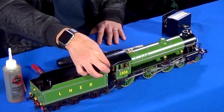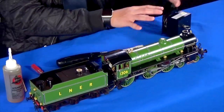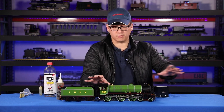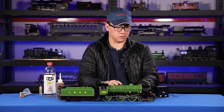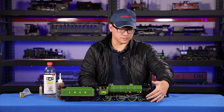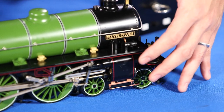You can open the throttle and close your blower. Sometimes the model will start moving right away and could go a little fast — you should hold on to it. But sometimes on a cold locomotive, the cylinders have condensed water in them, which will keep the locomotive from running right away.